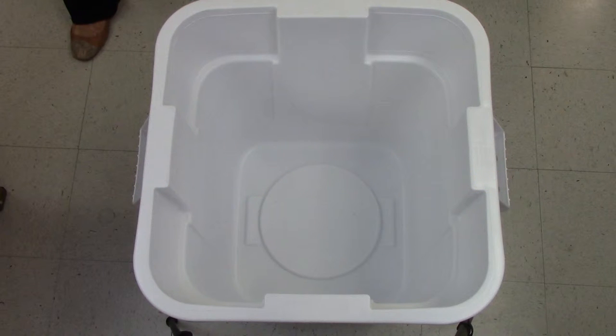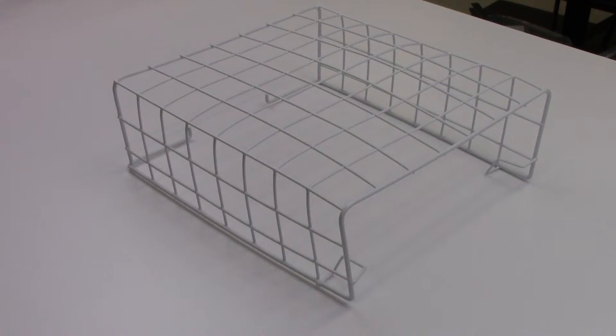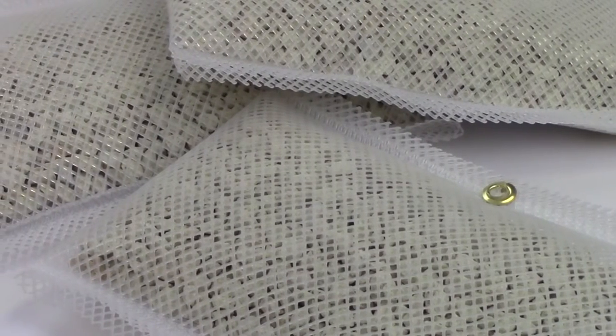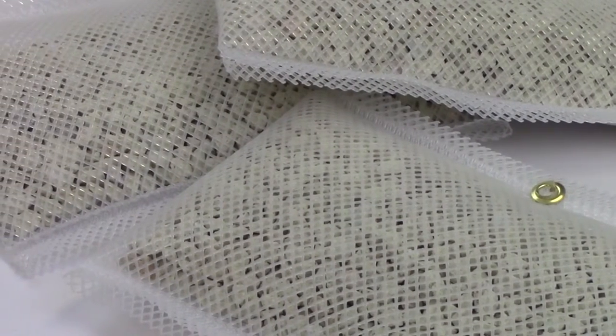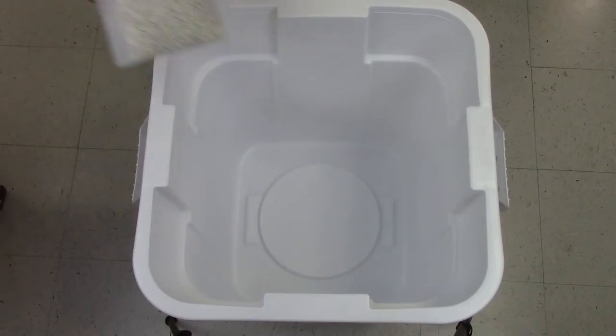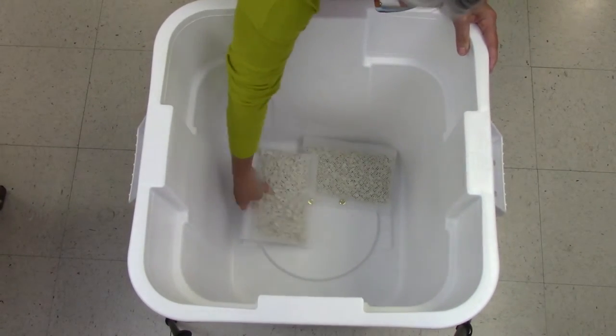You will need a container with a lid, a small grid shelf, and zeolites. Zeolites are minerals with the ability to trap impurities and odors from the air, and they do the same for books and paper documents. Other odor absorbents include activated charcoal and baking soda.